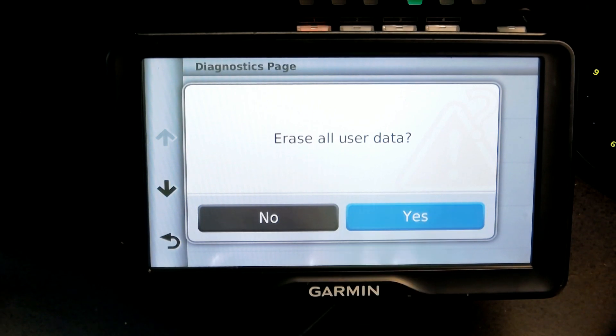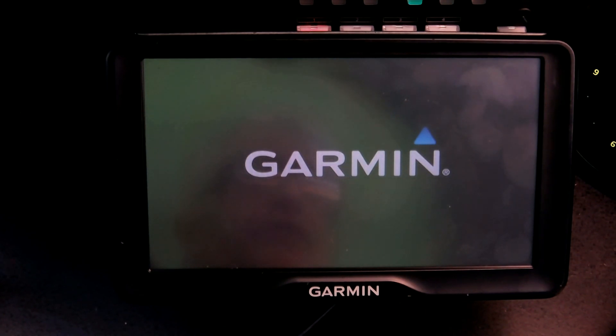It's going to ask you to erase all user data — yes or no. Simply click yes, and once you click yes the unit will restart and all the user data will be wiped clean.